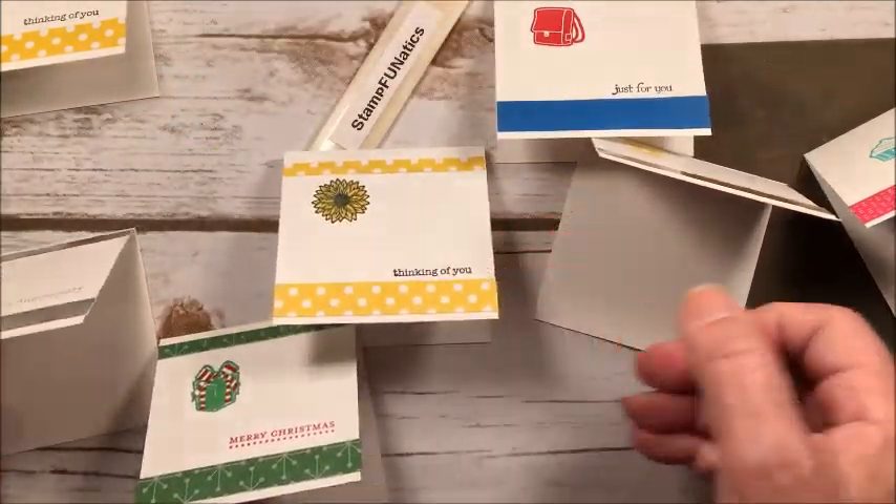The stamp set is called Every Occasion. There's still so much more you can do — fall, Easter, St. Patrick's Day, Christmas, baby gifts, Hanukkah, stars, pumpkins — there are just so many ideas. I hope I gave you a few! Please don't forget to subscribe, and if you like this video give me a thumbs up. Hope to see you over at stampfanatics.com for more ideas. Thank you!